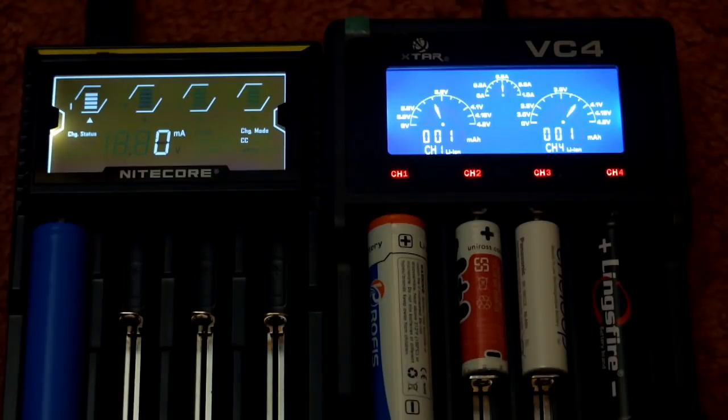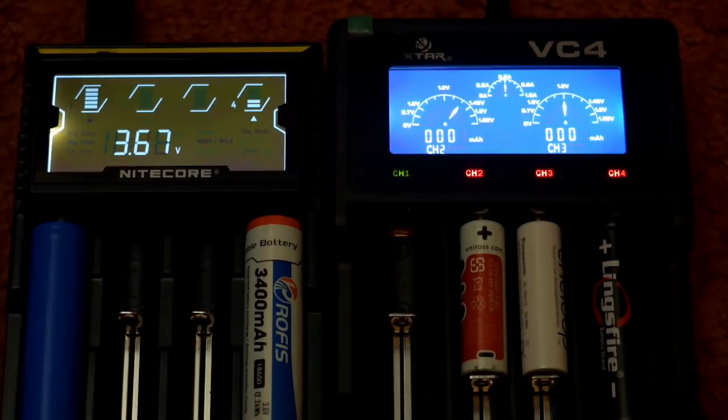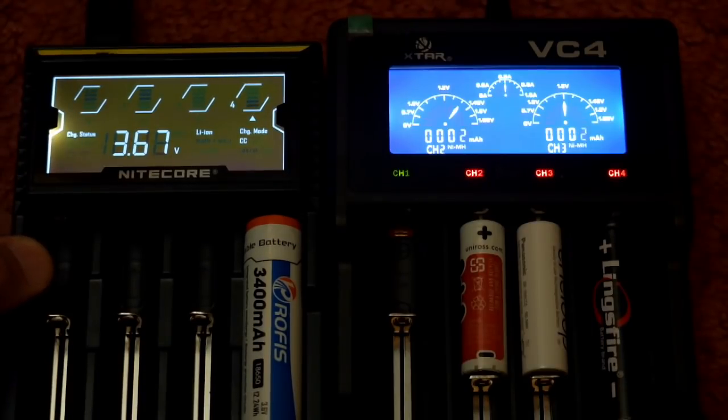Inserting a battery into the Nitecore — testing an already-charged cell, it reads 4.2V and instantly detects it's fully charged. Something I discovered not in the manual: if you use banks one and four together, you'll get a lower charge rate even if the other bank isn't actually charging. To get the higher charge rate, use combinations like one and three, or three and four. Pulling out the first cell, the charge rate goes up to 750mA — this wasn't mentioned in the manual but I confirmed it in an online review too.